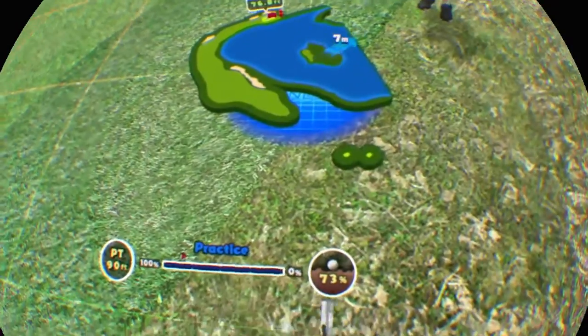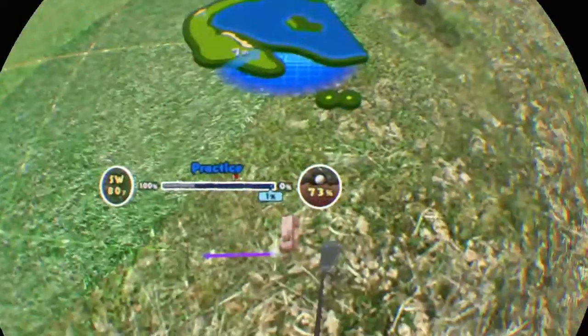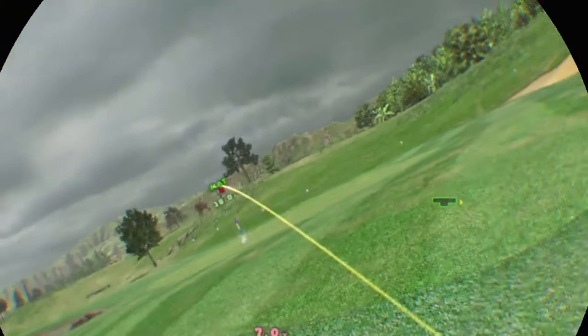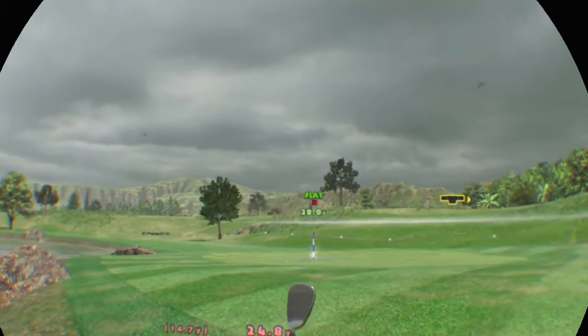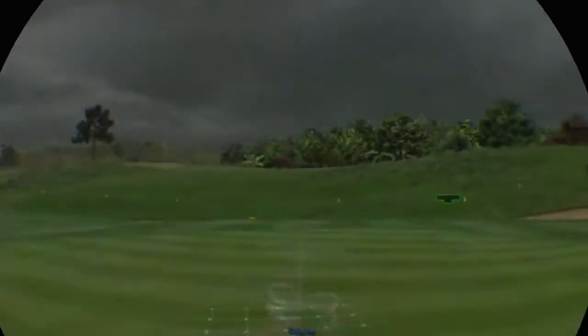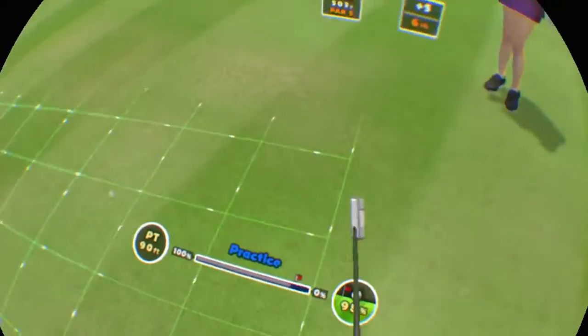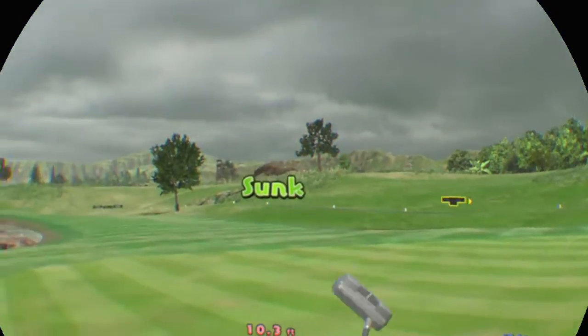The ball's above your feet, so it might pull left. I'm not sure about that lie. Give it a little power. You made it. It'll be nice to sink it now. A slight downhill lie. Not terrible.